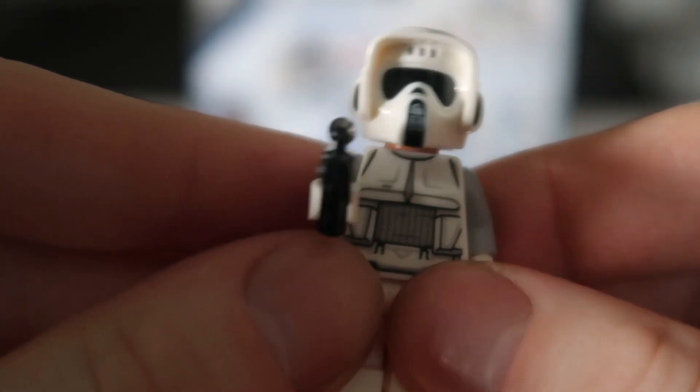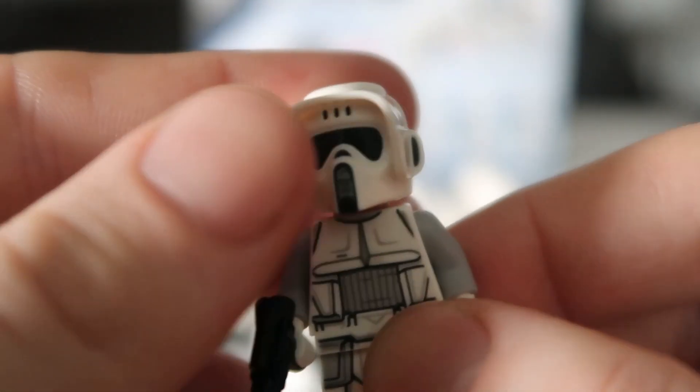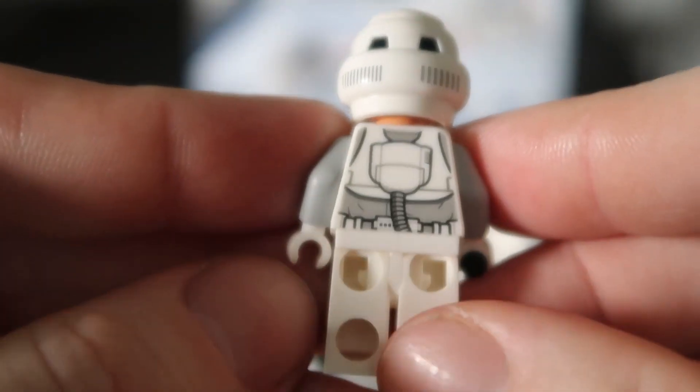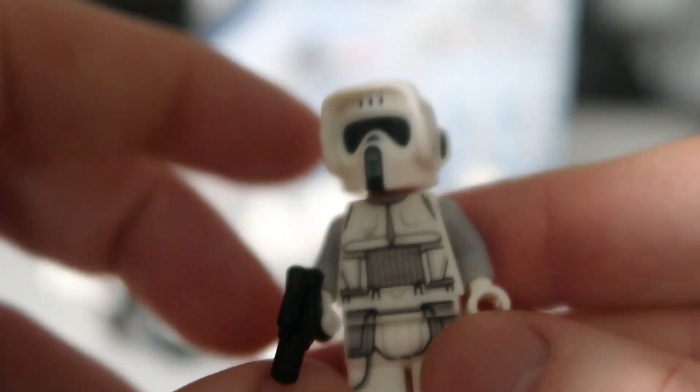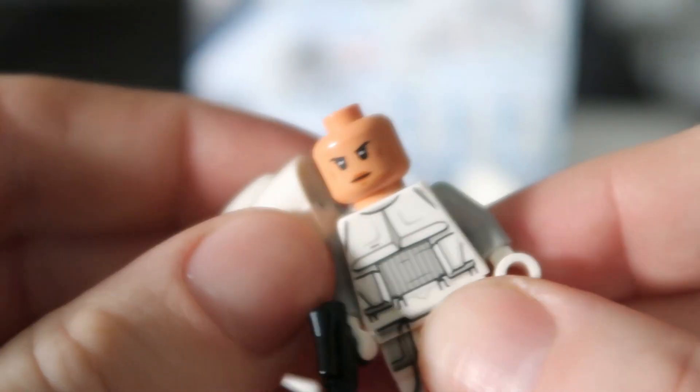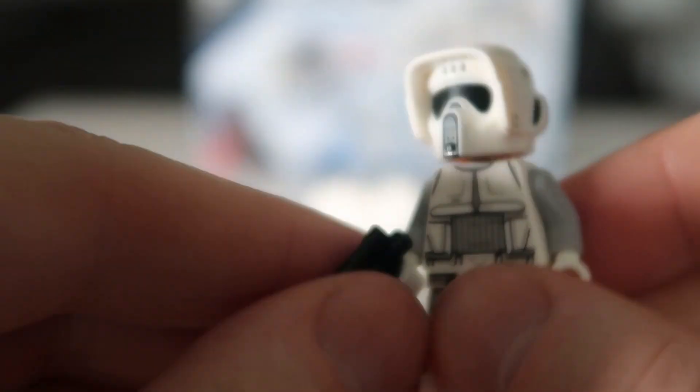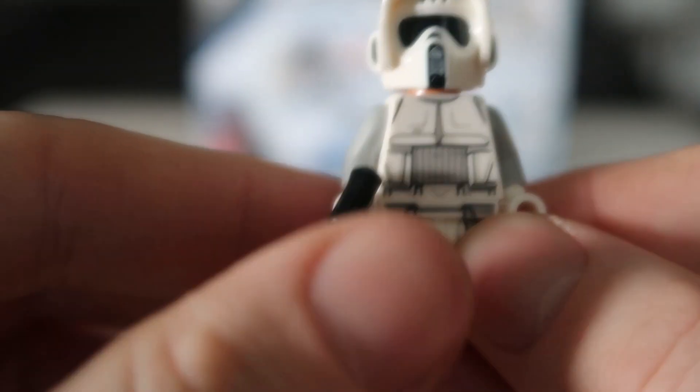The last figure you get is a Scout Trooper, which I really like. I love the helmet and everything — the whole mold of it. Obviously it's printed on the back and printed on the front on the pants. Then you take the helmet off and it shows a woman's face. It comes with a really small gun. But yeah, that's the Scout Trooper.